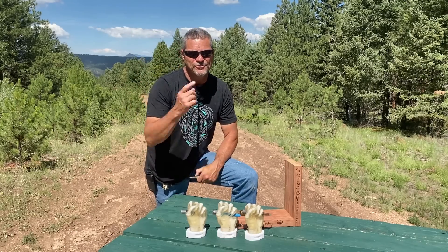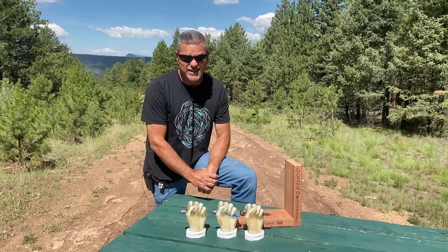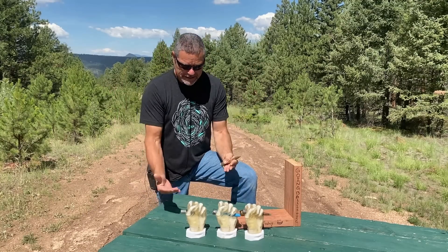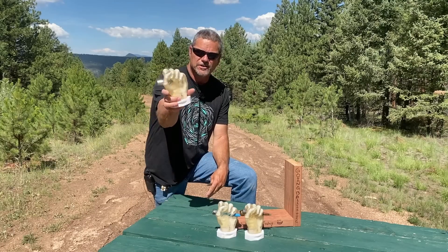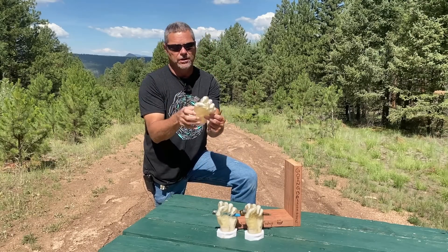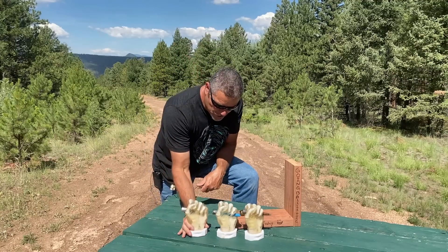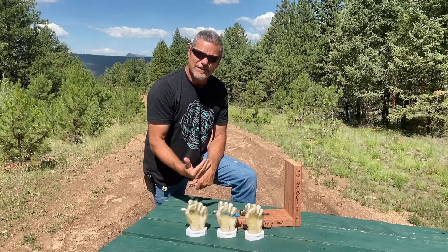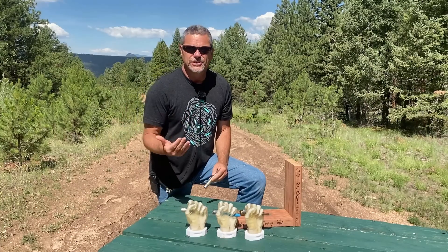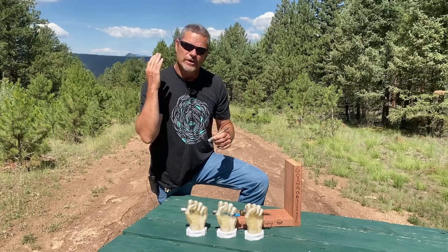Hey everybody, welcome back to Going Ballistic, your research and destruction channel. Ballistic Dummy Labs hooked us up with these awesome ballistic fists — gel with skeletons inside. What we wanted to research today was a hang fire. We're not talking about the Rolling Stones song; we're talking about bullets.